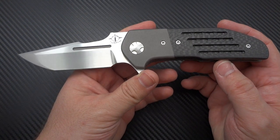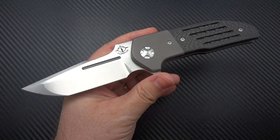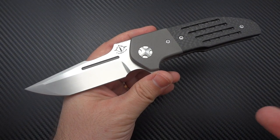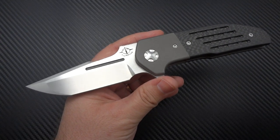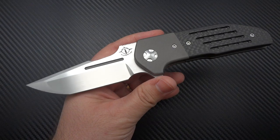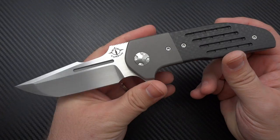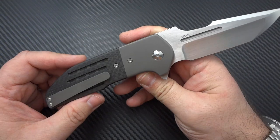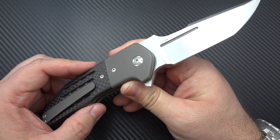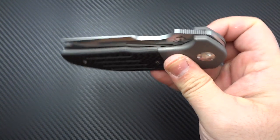I have not found a flaw, and you guys know I nitpick the hell out of everything. It's hard for me to come out and say a knife is perfect or near perfect — it's only happened a handful of times. You're watching videos of knives I've paid for, so obviously I'm going to like them, but I also call out any issues I see whether it's a knife I love or don't. I have yet to find a flaw with this knife.